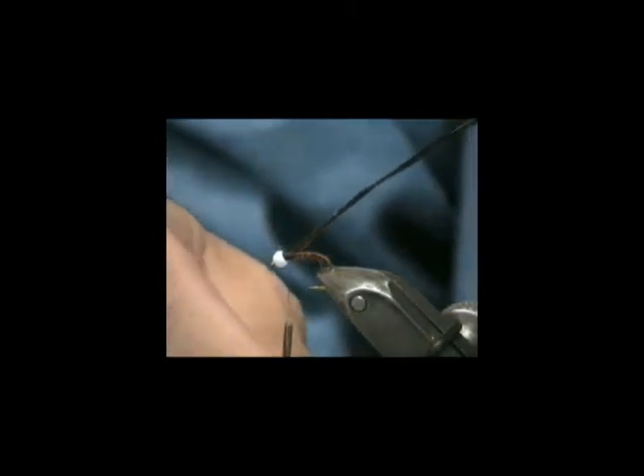Now, the trick with peacock herl: there's nothing that trout like better than peacock herl, and there's nothing that peacock herl likes less than trout teeth. So take your peacock herl and wrap it a few times around your thread. That will make it considerably tougher. Otherwise, one fish and the fly's gone.